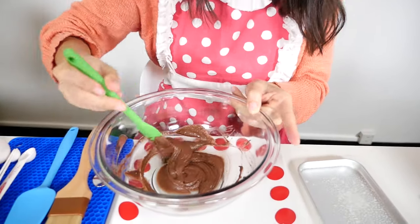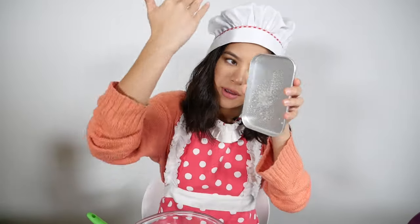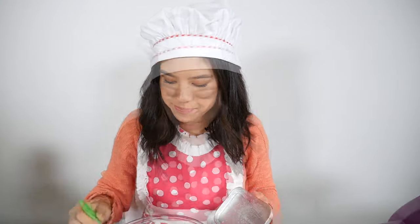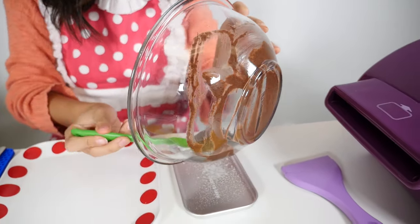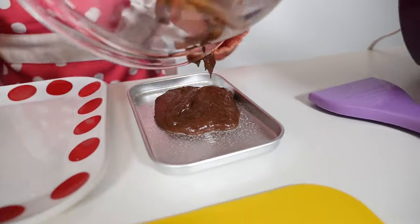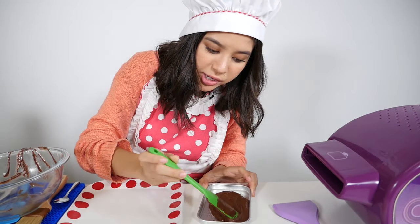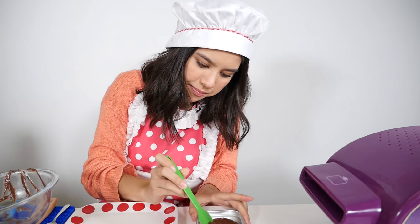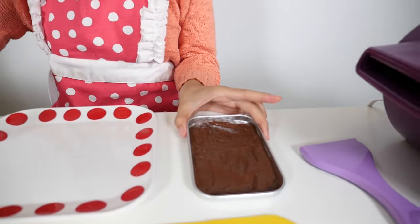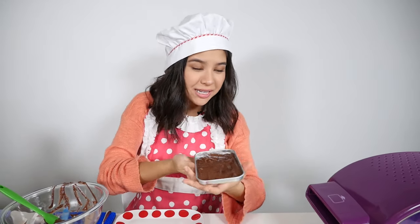I'm finishing up mixing my cake batter. Now you want to take your beautifully greased pan and we're just going to spread all of this cake batter onto the pan. Make sure it's not any higher than the pan because if it is, it won't be able to fit into the oven. So that is done — looks great! We're going to put it into the oven and it's going to bake for 16 minutes.